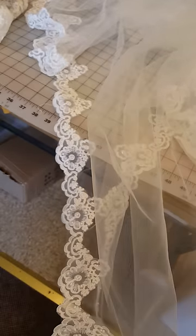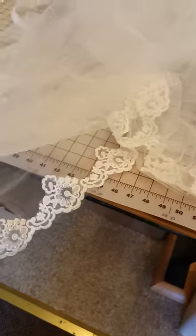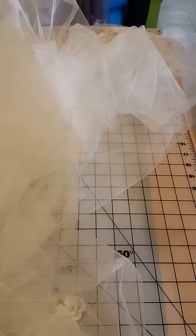I finished the veil and this is how it looks. I still have to gather it and put the tuck combs on it for her to put in her hair. The whole veil is cathedral length — it's those long ones, real long. I have to gather it up on the top and put the combs in at the top. I've already put all the trim on, and like I said, I used my clear thread on the top and bottom.